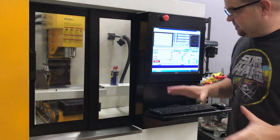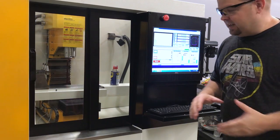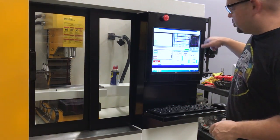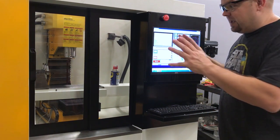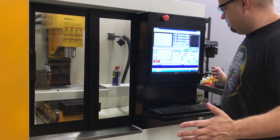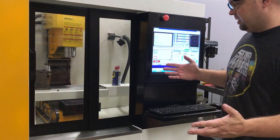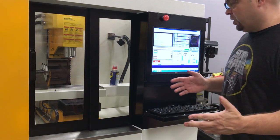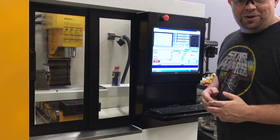We referenced the machine to make sure that it homed out appropriately, and it did. So now this is the first time running some G-codes — it looks like it's just a little circle program that they programmed at the manufacturer before they shipped it. Let's go ahead and hit go and see what we get. Looks like it found its coordinate system. There it goes — let me move the camera a little bit closer so you guys can see a little bit better.